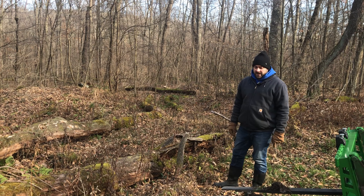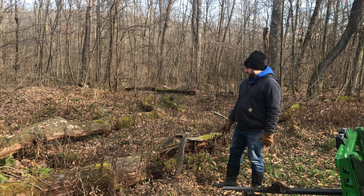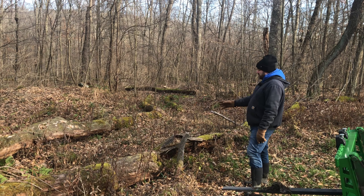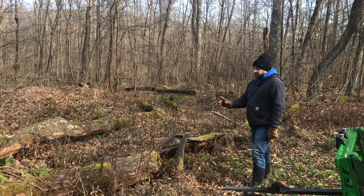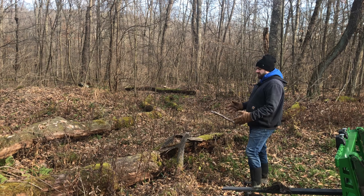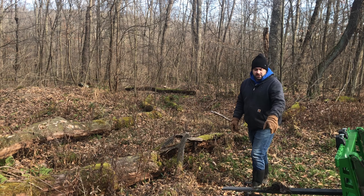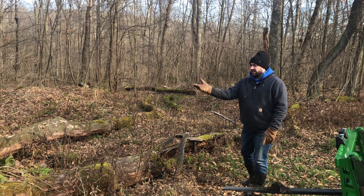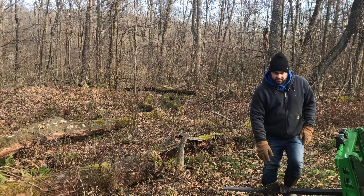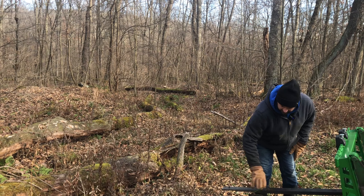The second thing I wanted to try — the bucket wasn't able to do it — we've got some sections of tree here across an old road that I'd like to try to clear out. They're no good for firewood, so there's no sense in even messing with them. But even with the bucket I couldn't really shove them around. I just want to see with the forks if I can lift and push them out of the way a little bit and get this area cleared out. I'm going to move the forks back out wider for this.